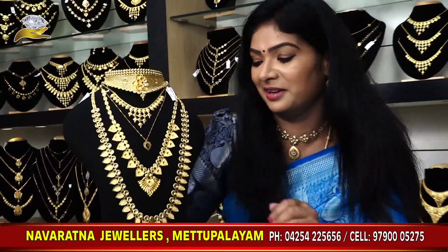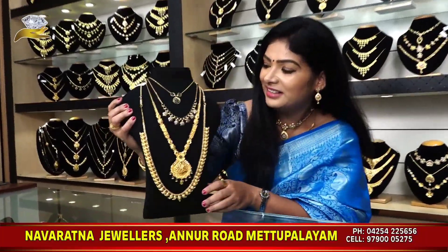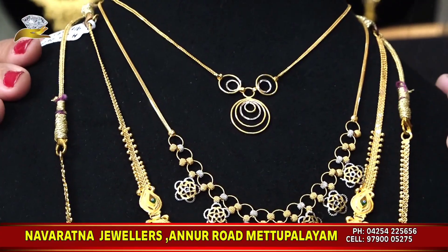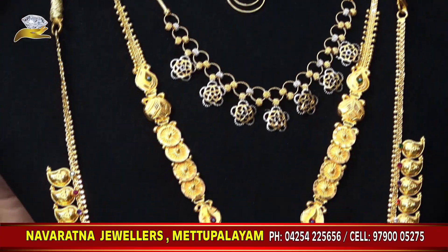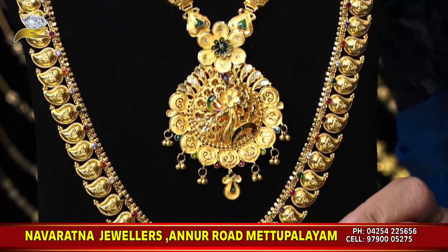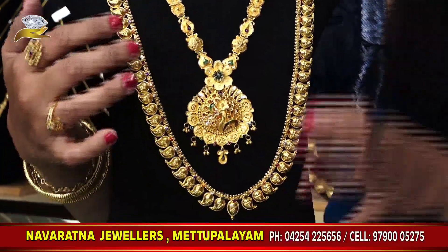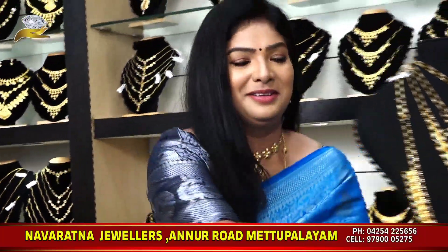This is a full marriage set — a harem, a chain, and a necklace. We can also use a marriage set. We have a chain in this set. If you don't have a harem, a necklace, or a choker, you can mismatch. We have a budget, a chain, a necklace, beads, a harem, and a manga pattern.